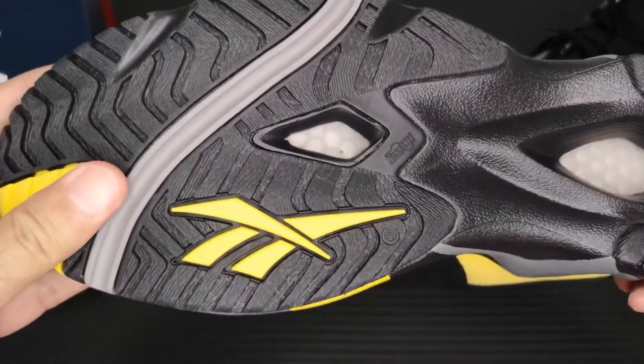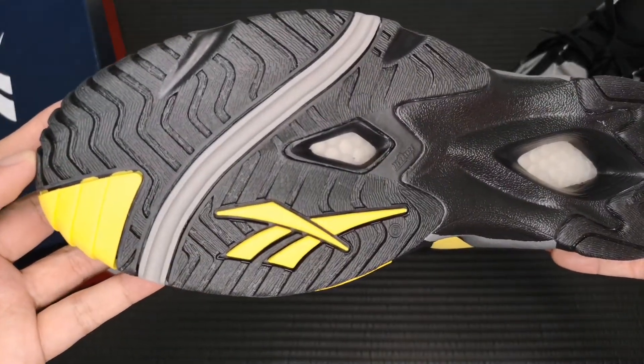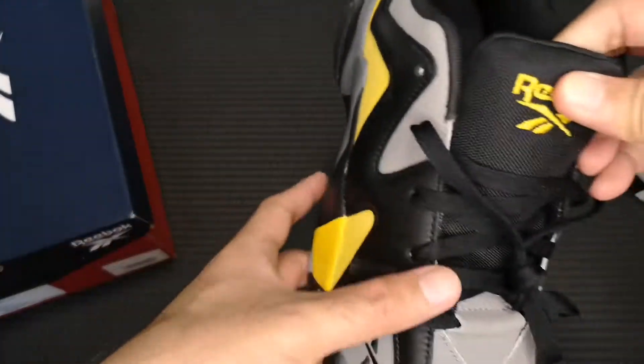The outsole is made of rubber. Let me show you the right foot.